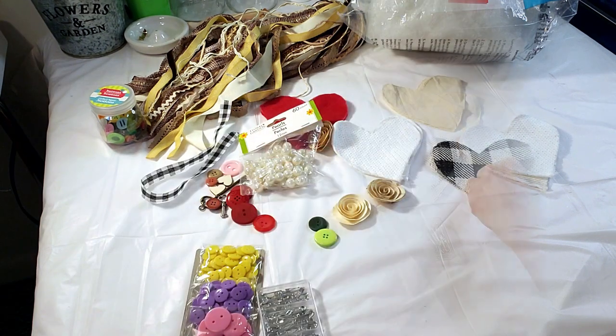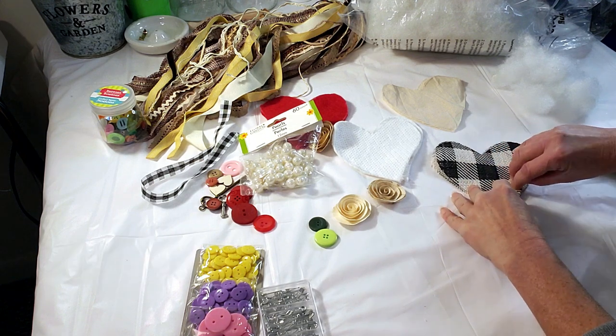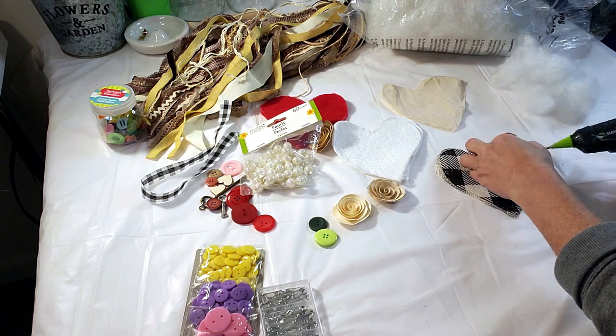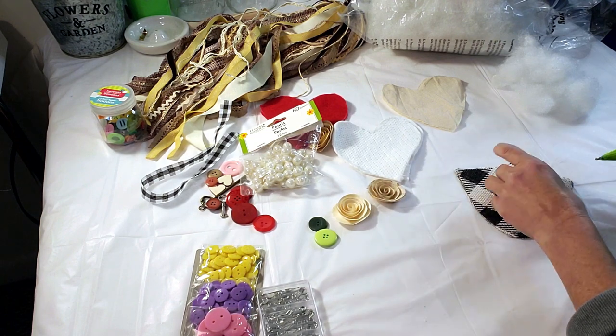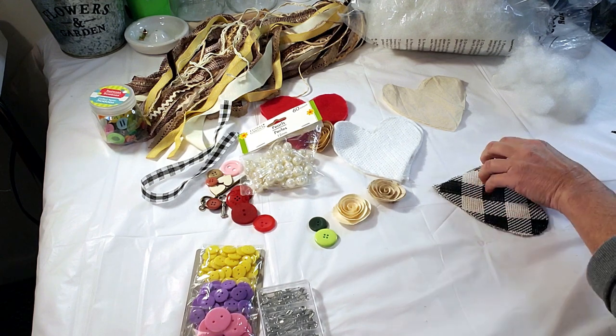So the first one I'm using just regular burlap — I had this material — and any type of material you have at home works. I just picked a few things, traced out a little heart, and now I'm taking the glue gun and gluing it, then I'm going to put some polyfill inside. The fun part is you can use any type of material you have at home.